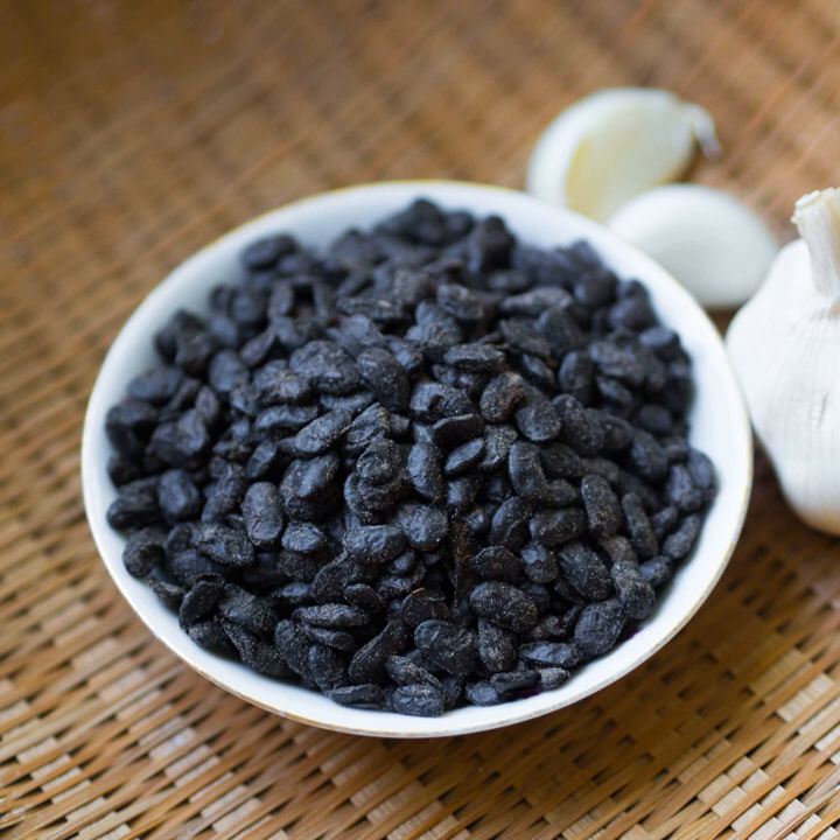Fermented black soybeans are an ancient traditional food used as condiments and seasonings in many Far Eastern countries and Chinese diaspora communities, where they are known by a variety of names. In Japanese, dou shi is also referred to as daitouji natto, hamanatto, hamananatto, shiokara natto, and tara natto, sometimes using the same Han characters (dou shi or dou gu), or completely different ones. However, they are almost never known by their Chinese name.